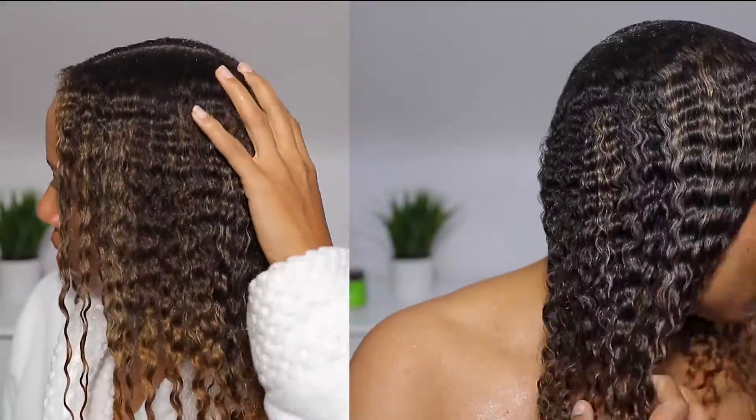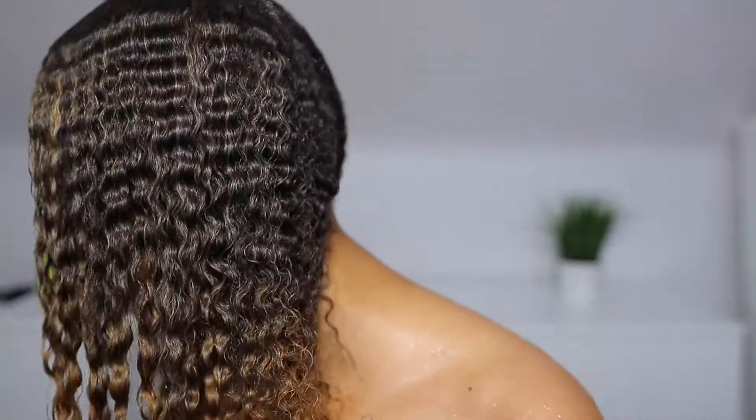This is immediately after I rinsed out the deep conditioner — just look at that. Don't skip on that deep conditioning step. Trust me.